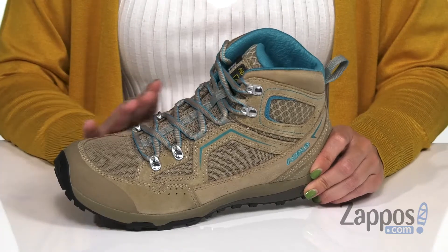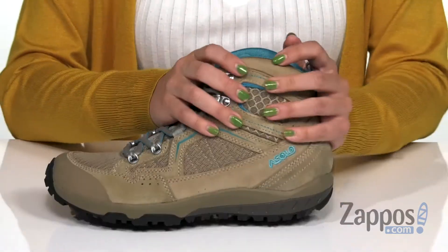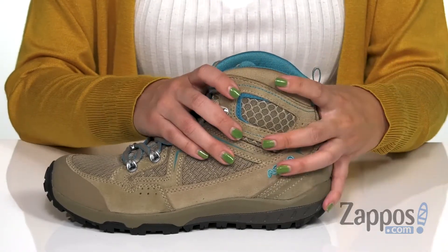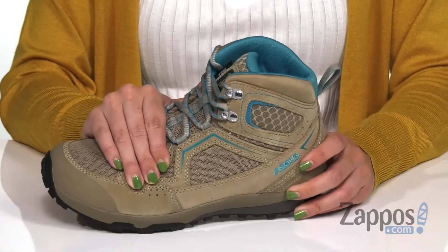These hiking boots are made with a water-resistant one-piece suede and polyester mesh upper. It's got a great feel around the ankle — it's nicely padded so it's supportive but also comfortable. Traditional lace-up style is gonna keep a nice feeling that's super secure.